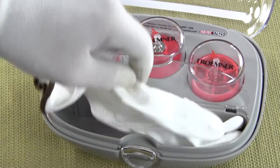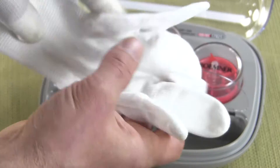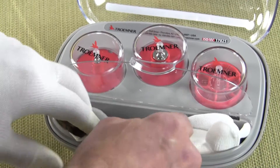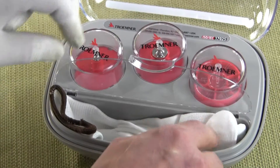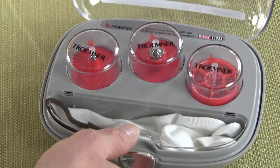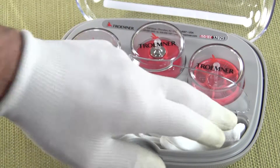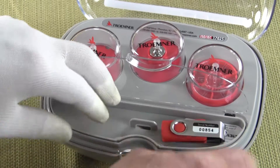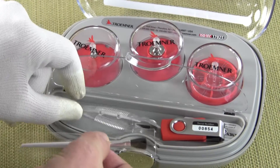Underneath you have a glove like the one I have on — it comes with one glove. You should never touch the calibration weights with your fingers because the oil in your skin will change the tolerance of the weight. It's a really nice setup.